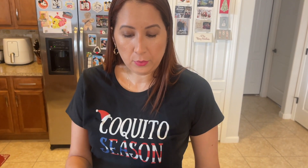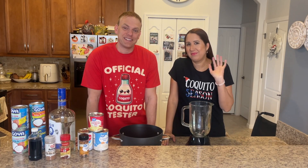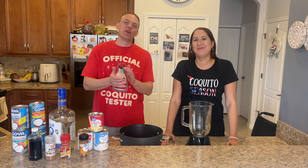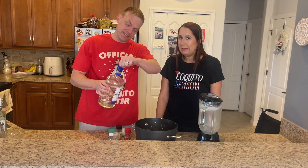Every house I go to looks forward to me bringing a bottle. Hello, it's coquito season! And of course I'm going to be taste testing to see how good this recipe really is. We're just going to pour until somebody says stop.